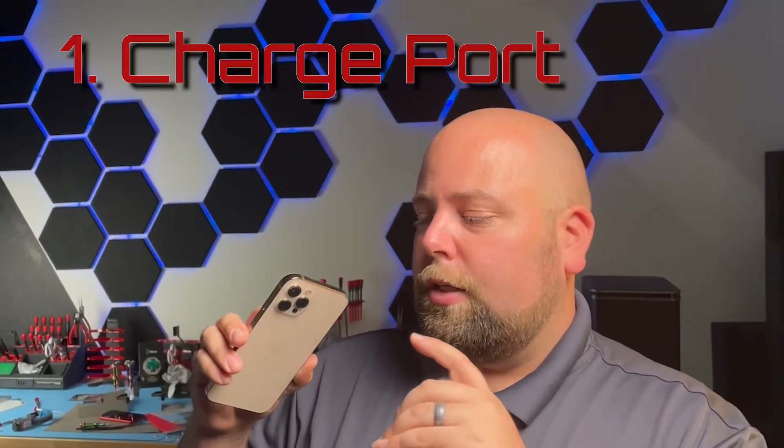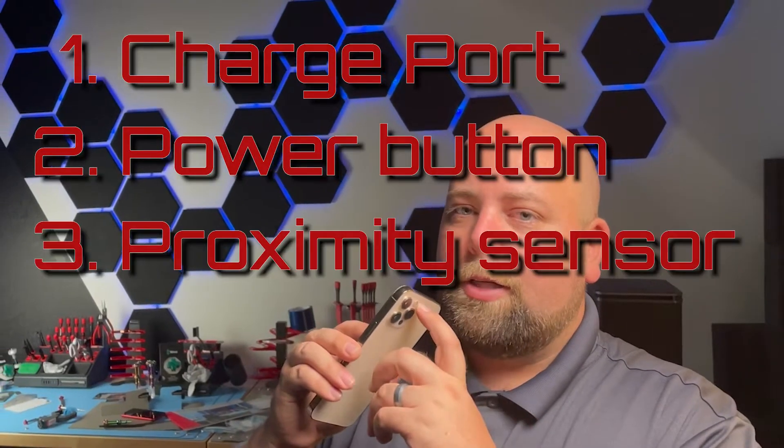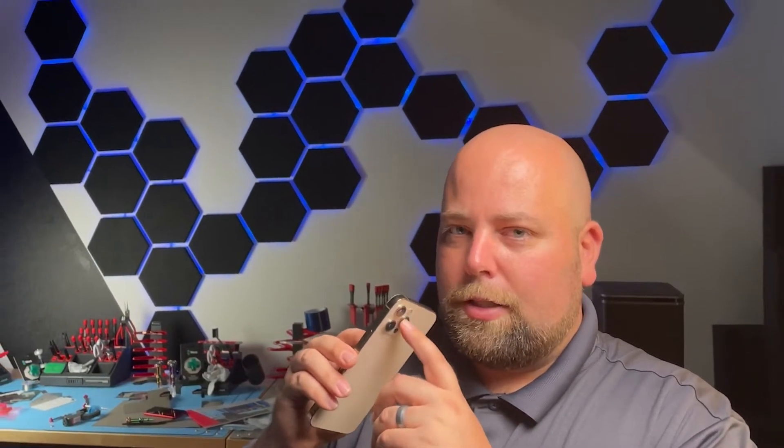Generally speaking, I hope that it's one of the first three: the charge port, power button, or the proximity sensor. Obviously the proximity sensor is a little bit more complicated because if you want to retain Face ID — which is a wonderful function to have — it requires a little bit of extra work.